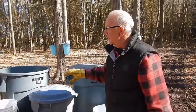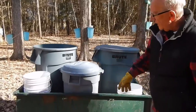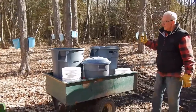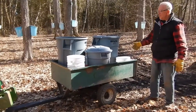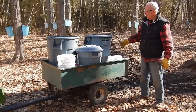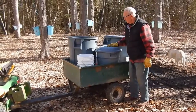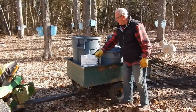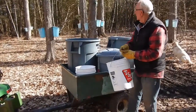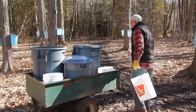This is how we drive around to collect the sap. This trailer is a fabulous trailer. I don't know where you'd buy it today, but I bought this about 20 years ago, and it's every bit as good today as it was 20 years ago. We've got two brute containers and a garbage pail, and we go to the trees and grab as much sap as we can.